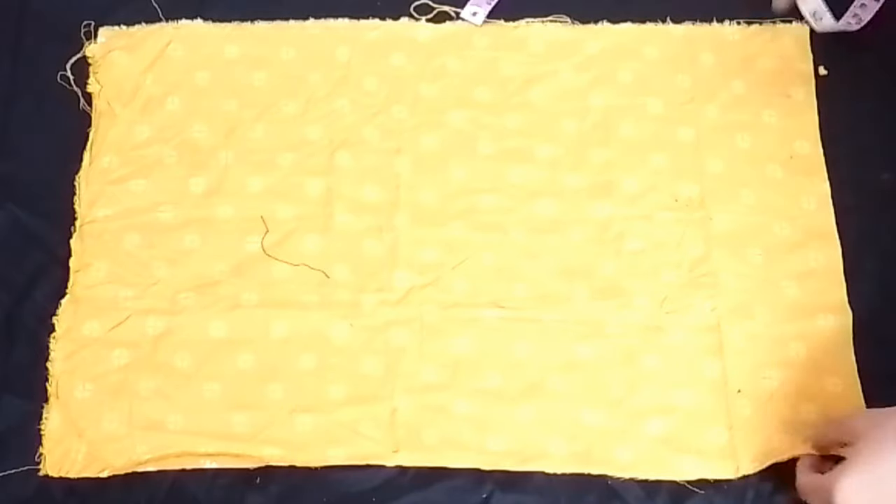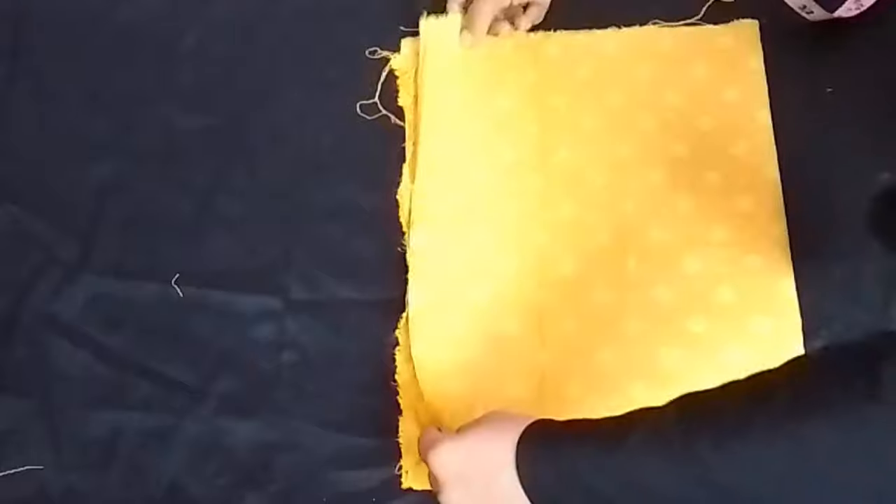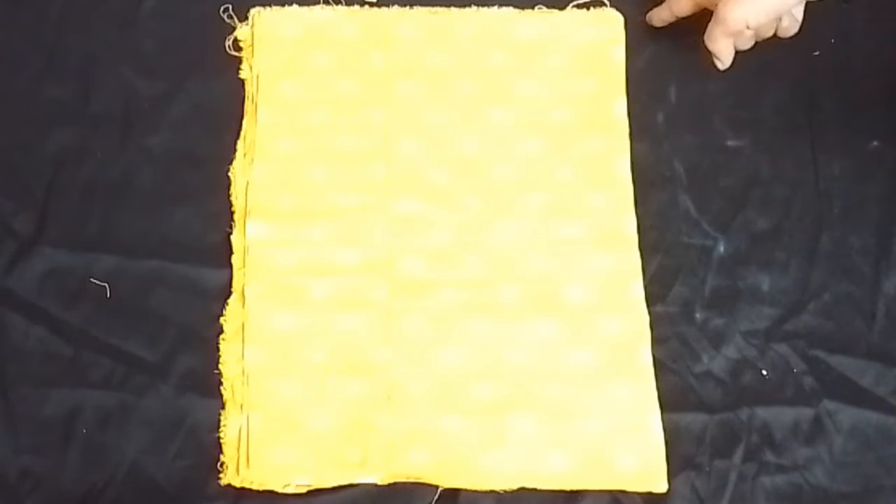We have cut 2 pieces. We have to cut the pieces from the center.